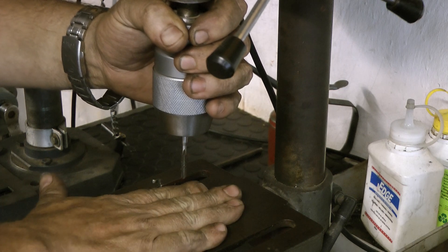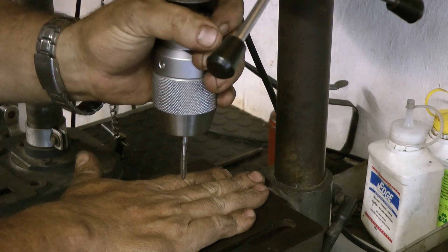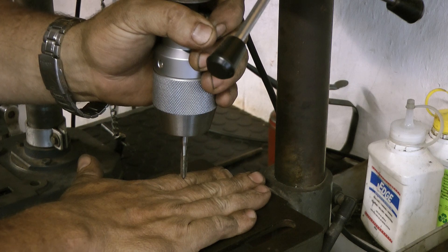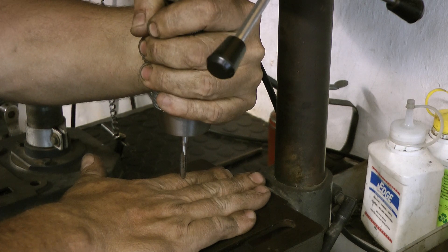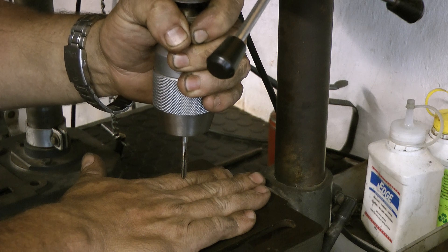Workpiece on there — my hand being the workpiece — and you tap in. We've been taught that tapping fluid is brilliant; it's a must-have. For every quarter turn or every half a turn you go into the tap, you do a quarter turn back to cut it open, or to cut your thread through.